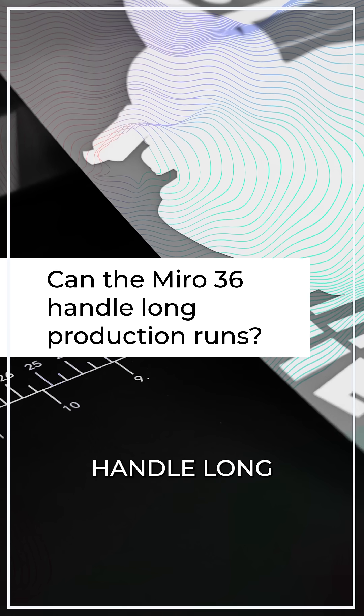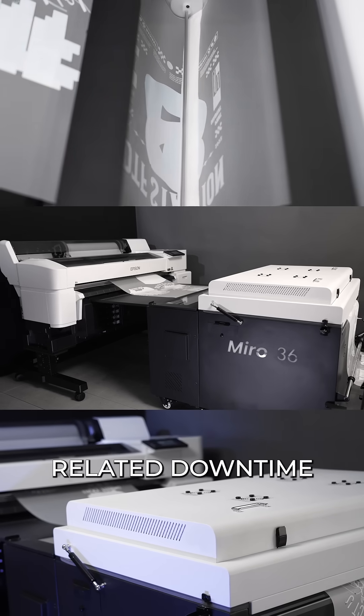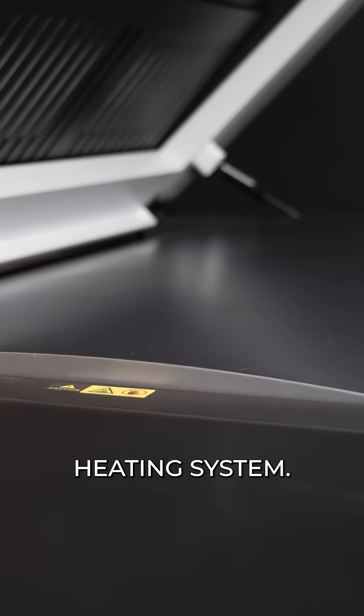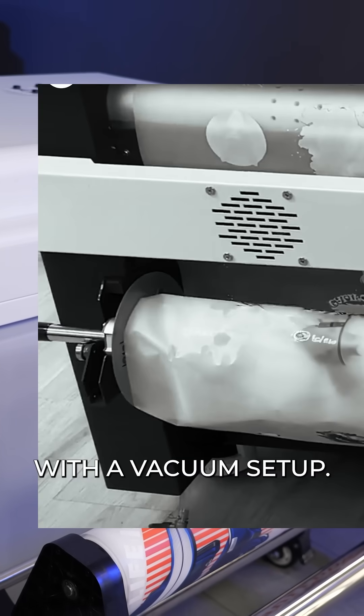Can the Miro 36 handle long production runs? Absolutely. We're talking consistent curing and less maintenance-related downtime, thanks to its patented curved lower contact heating system. Because of this, there's also no risk of the film getting bunched up on the sides like you might get with a vacuum setup.